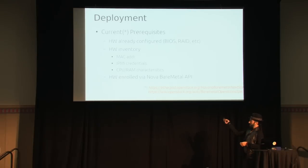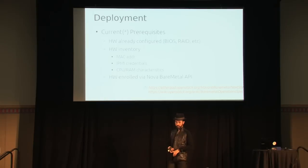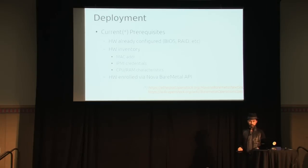Current prerequisites: you have to have the hardware already configured. Bare metal is not going to do hardware configuration for you. You need the hardware inventory — the MAC address, number of CPUs, RAM, disks — and all the IPMI information: IP address, username, password. You enroll that with bare metal using the API extension. You could script that, or even just insert it into the database and the bare metal driver would auto-detect new information, but it's better to use the API.